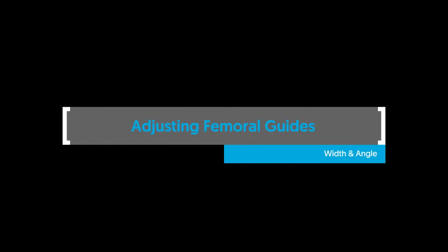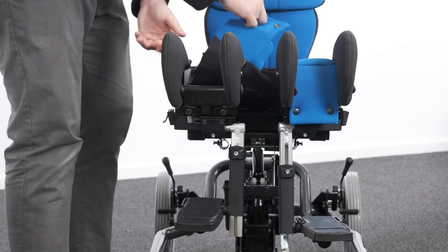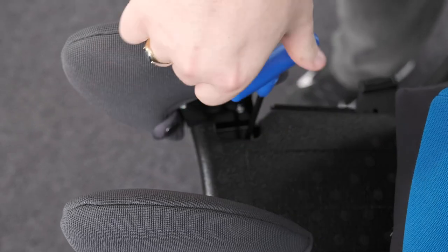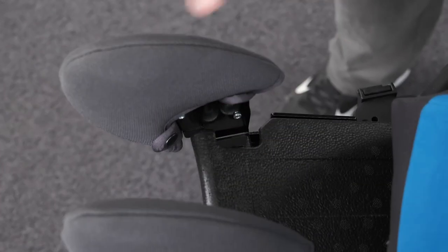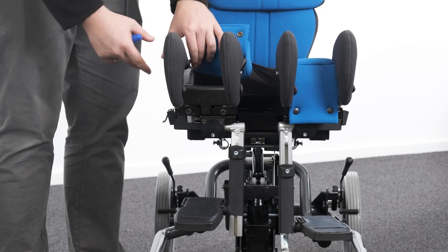Adjusting femoral guides — width and angle. To adjust the width and angle of the femoral guides, lift the seat cushion up at the front to gain access to the bolts. On the basic seat, there are femoral guides on the outside of the seat only. On the split seat, there are four sets of femoral guides. Loosen the bolts and move to the desired position. Tighten to secure in place.